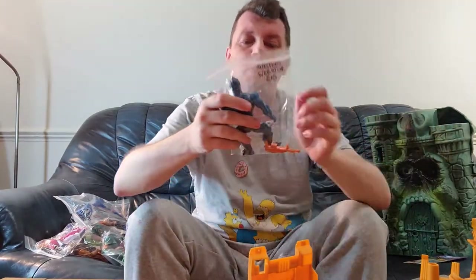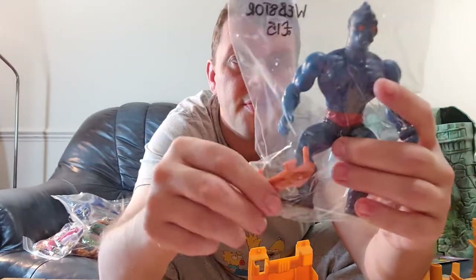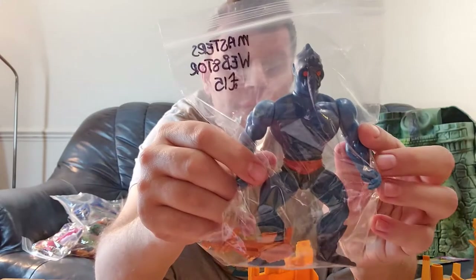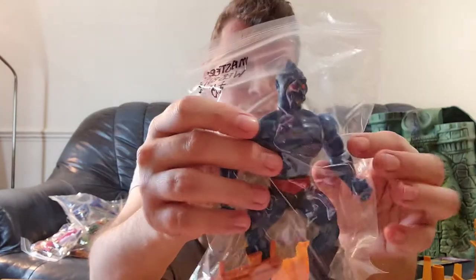Next up we have Websaw. He's missing a few pieces but does come with his gun, which matches the Websaw. Most of this information was taken from the He-Man fan website. So that's Websaw — one of the bad guys from the He-Man franchise.